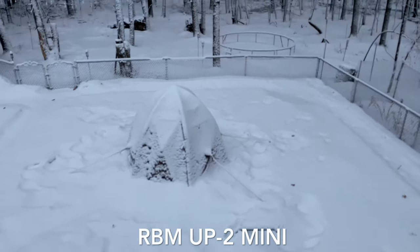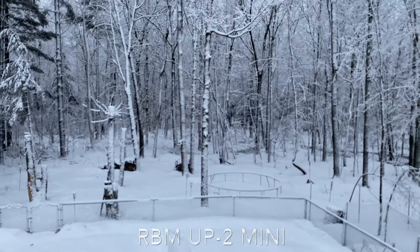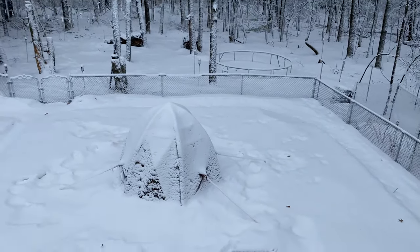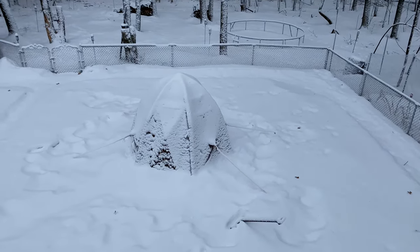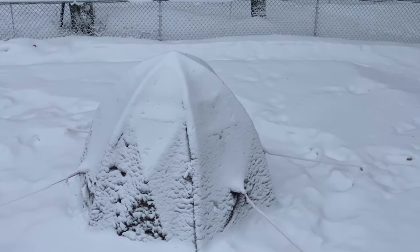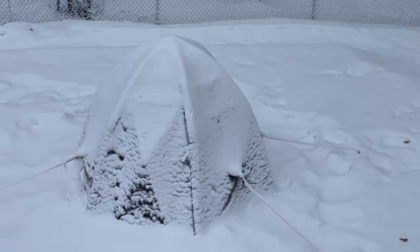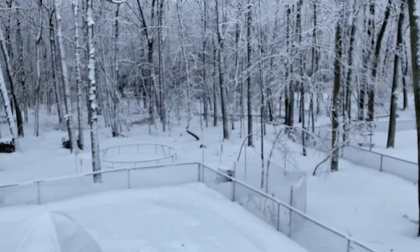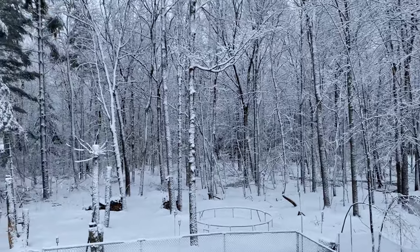There's the bear tent. Just got dumped on — a whole lot of wet, heavy, really heavy snow. It rained all night last night, then this morning it decided to snow, so you can see what we're dealing with.